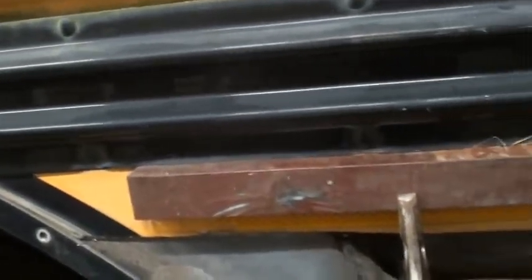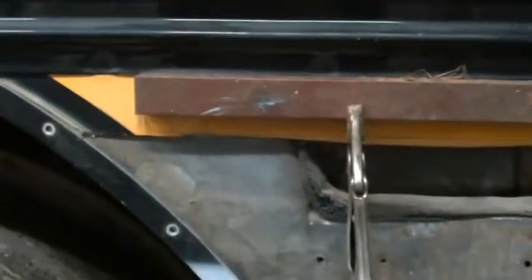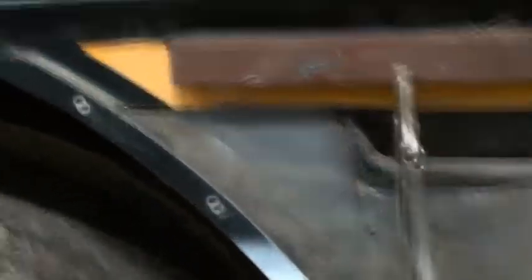I laid it up under the rubber rail, clamped it in, and then I'll cut all the excess that's below that rubber. I just laid a grinding wheel right up under here and then just go along and cut that off. Then our new sheet metal will be square.